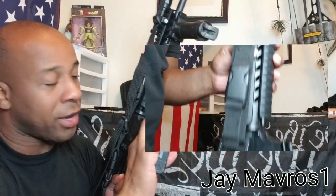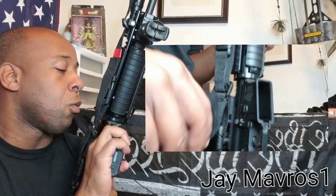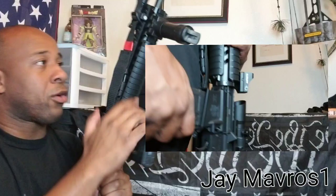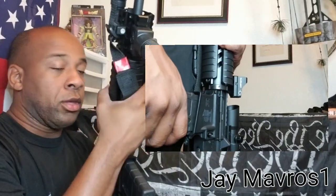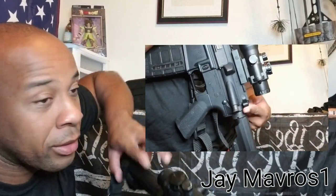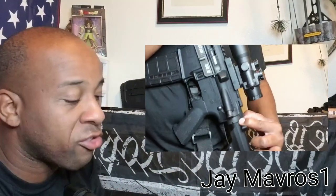Go ahead and take your magazine and insert it into the magazine well. Once you insert it, give it a tight pull just to make sure the magazine is not going to come out. Next, take your charging handle near the rear, pull back all the way on it, and release it — let it go.